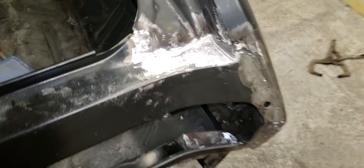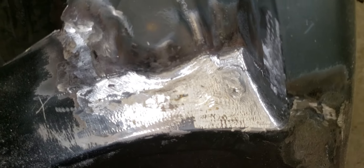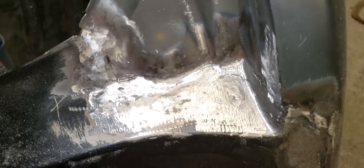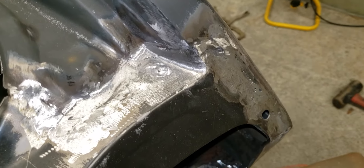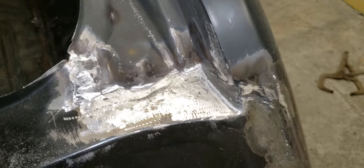I'll get up here and try to do a close-up so maybe you can see it. I know it's kind of hard to tell with the flash on my camera and the way the lights are reflecting, but I've got it pretty dang good.